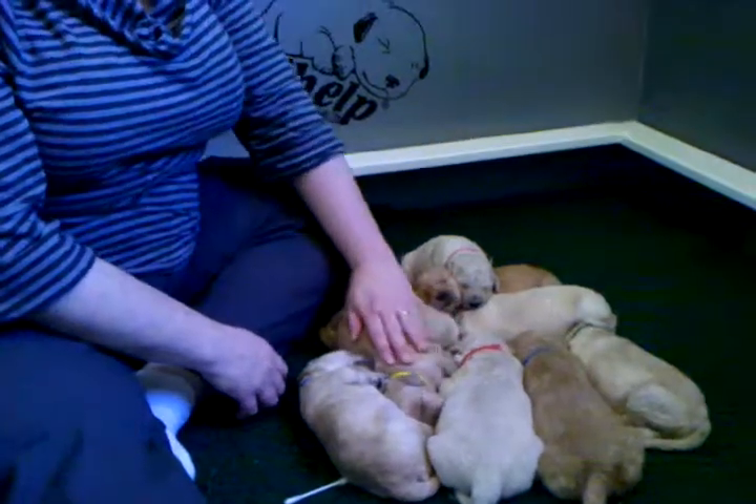Hi there, we're about to do an example of ENS, which is early neural stimulation on our almost two-week-old group here. Tomorrow they're going to be two weeks old, and I think we will choose Blue Boy to be our little model.